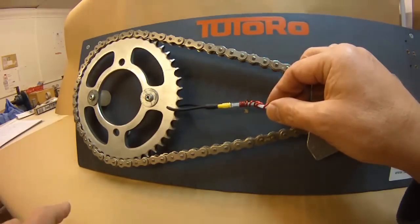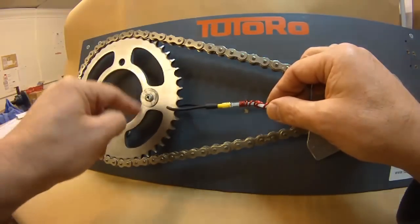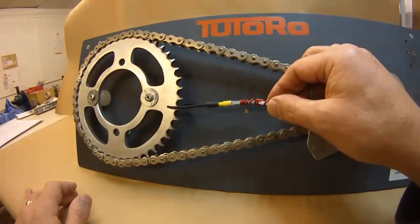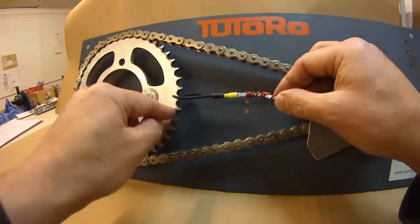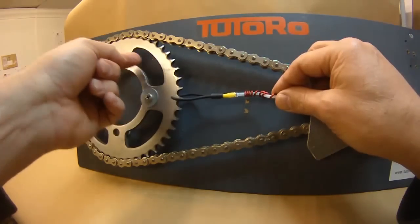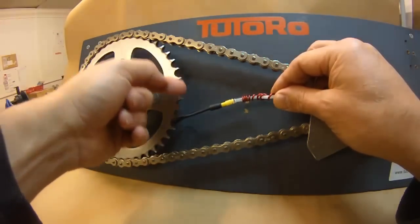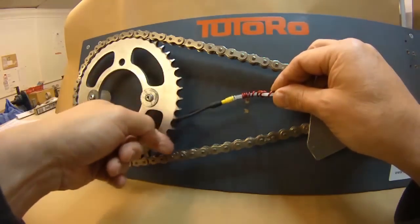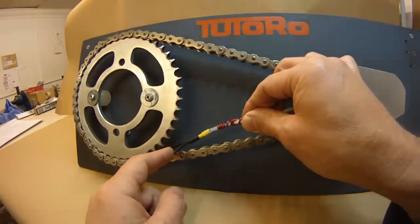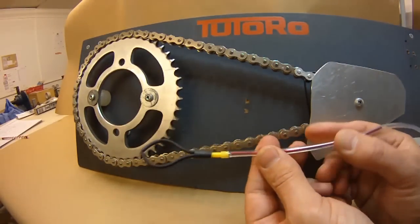One thing to watch out for — and where the single feed nozzle may be more useful — is if your sprocket mounting bolts are positioned far out. On models such as the BMW F800GS, mounting the twin feed in this position is very difficult because there is a very small land in which to position the nozzles. If you get it wrong, as the sprocket turns the bolts will knock the twin feed off, and if it drops too far down it will get taken into the mesh and chewed up.